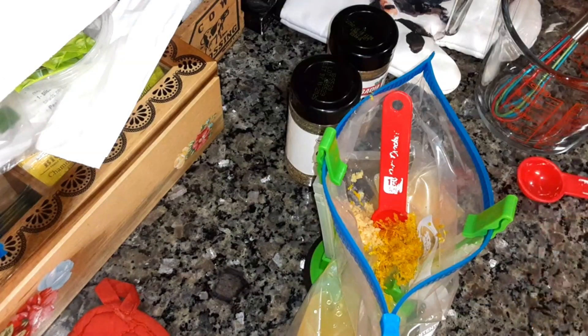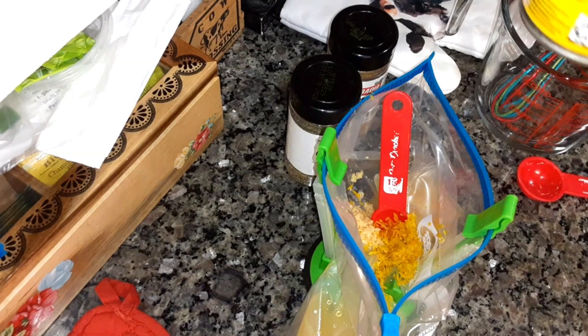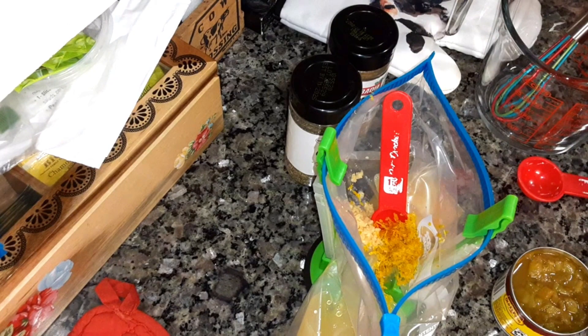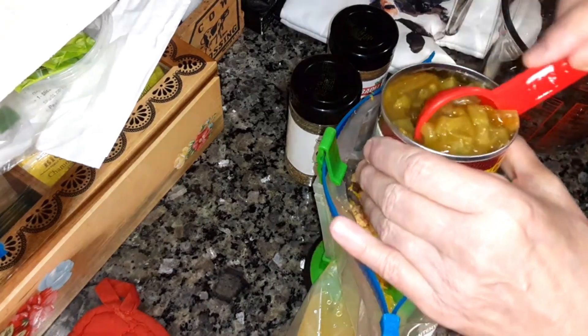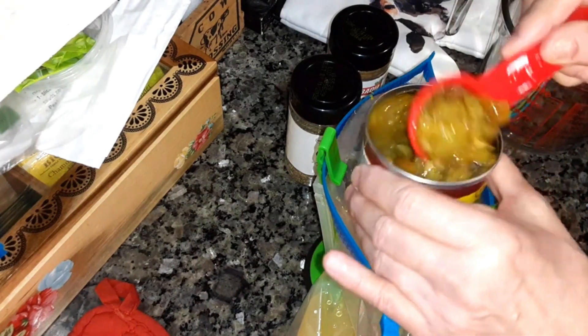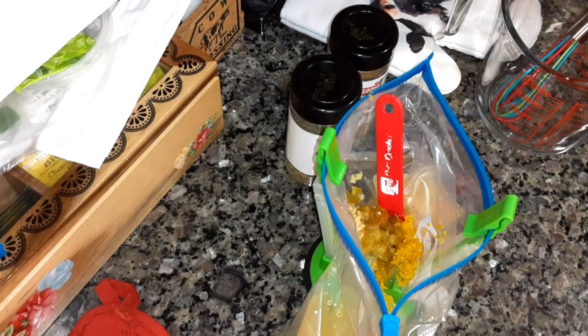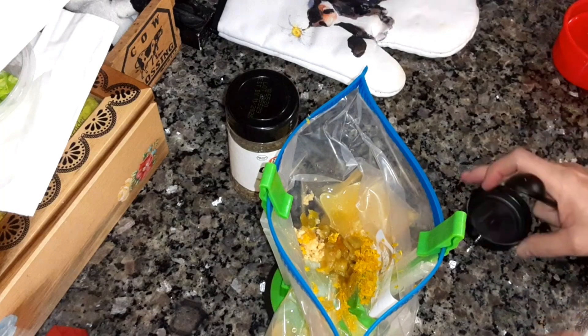I'm going to put in red or green chili peppers. I already had this canned, so I just want to use that. If you're going to buy a fresh one, it'll be one small one, seeded and chopped. I'm going to add a tablespoon of this in there. If you want it hotter, add more. I'm going to add a teaspoon of oregano and a teaspoon of cumin.